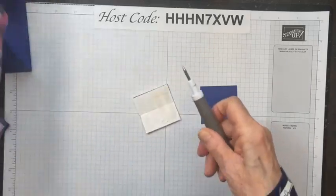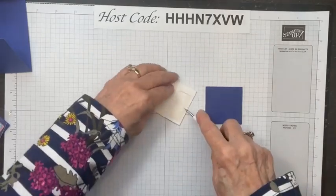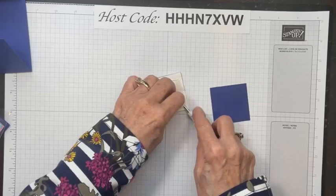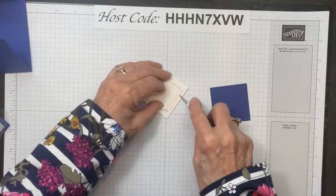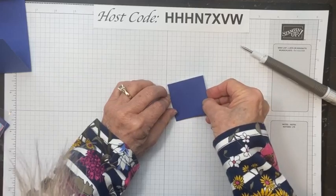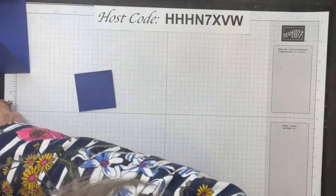I'll use my Take Your Pick tool to remove the adhesive backing. Now I'm putting the other 2x2 square on top — and that's our Slide and Lock mechanism. You can use these 2x2 squares for any image you're going to put on your card. Okay, let's get our card made so you can see what we're going to do.